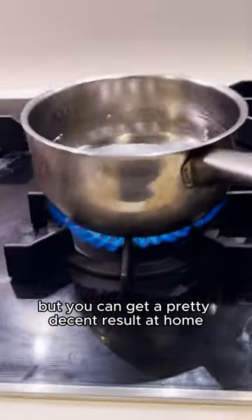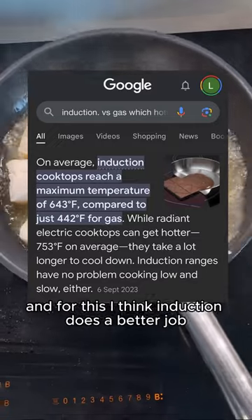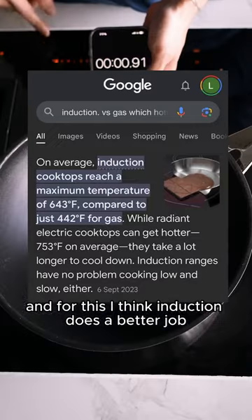But you can get a pretty decent result at home if you follow a few tricks. And for this, I think induction does a better job. Here is an example.